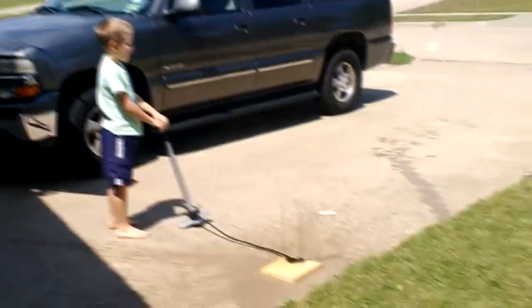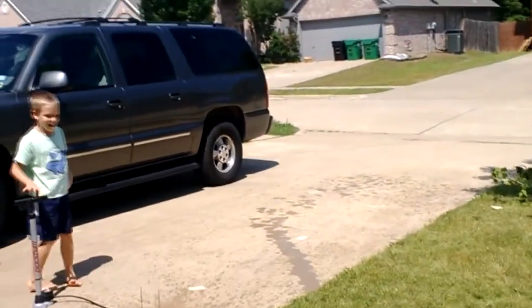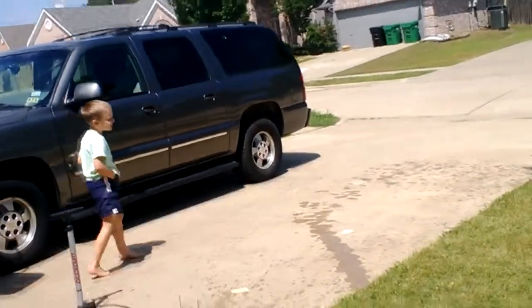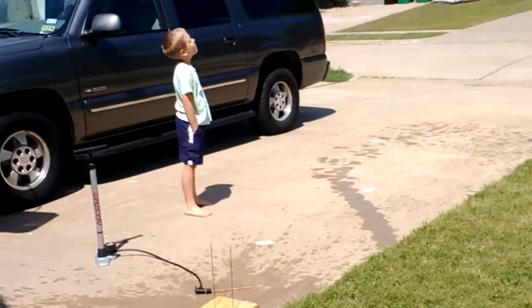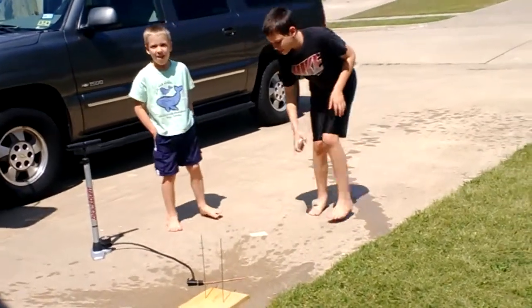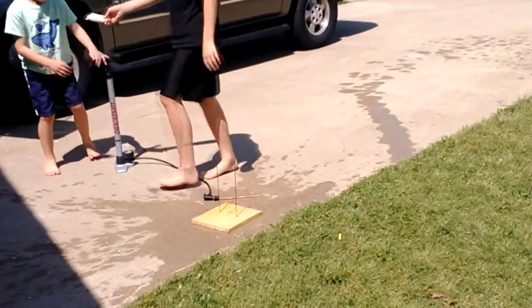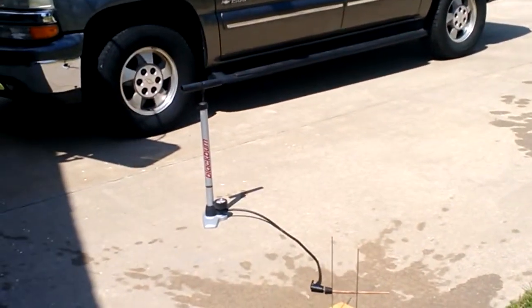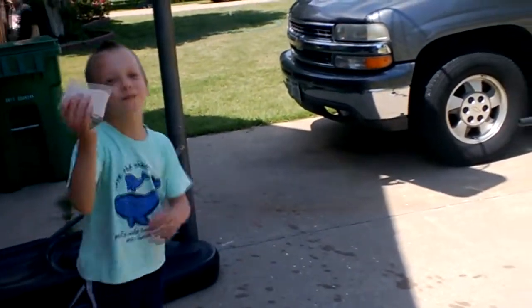Whoa! Haha! That was great! Where is it? Where's the bottle? It actually went over the house. It blew all of them — all the fins came off.